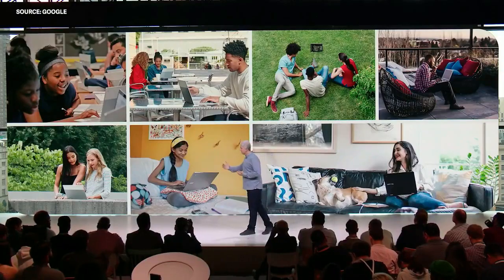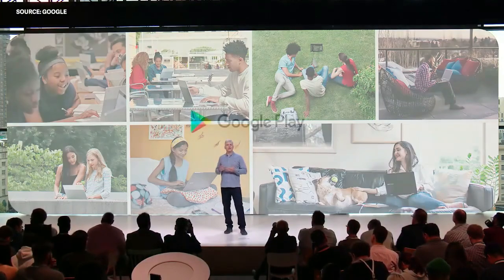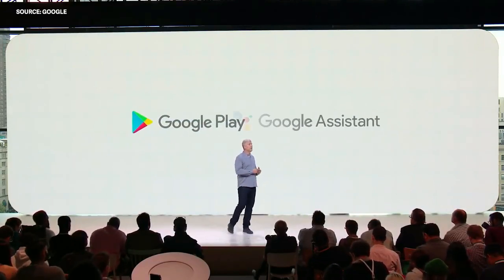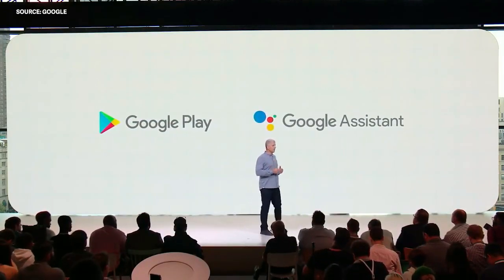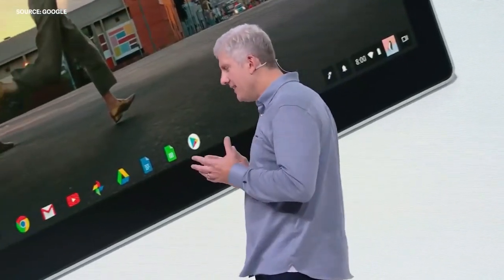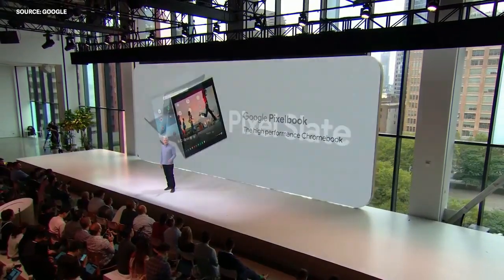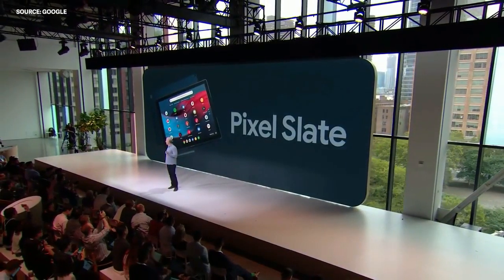Last year, Chrome OS took a big step forward with the introduction of apps from the Google Play Store and also with the introduction of helpfulness from the Google Assistant. And today, we're sharing a new chapter for our vision for Chrome OS with the launch of Google Pixel Slate.